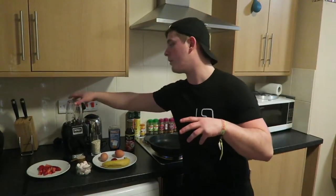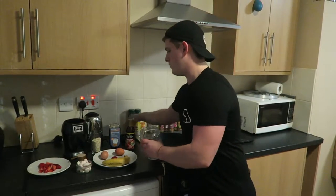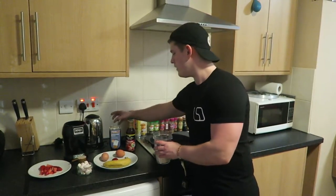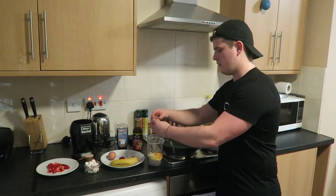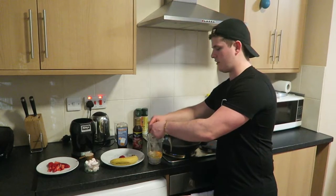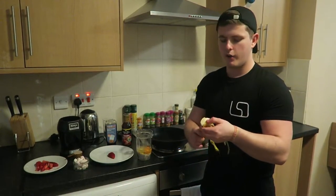Nice and simple — we're going to put this in my Nutri Ninja. I'll start by putting in the 50 grams of oats, already weighed out for the purpose of this video. Then we're going to crack the two eggs inside very carefully, unless you like a bit of crunch in your pancakes. Next we're going to put the banana in.